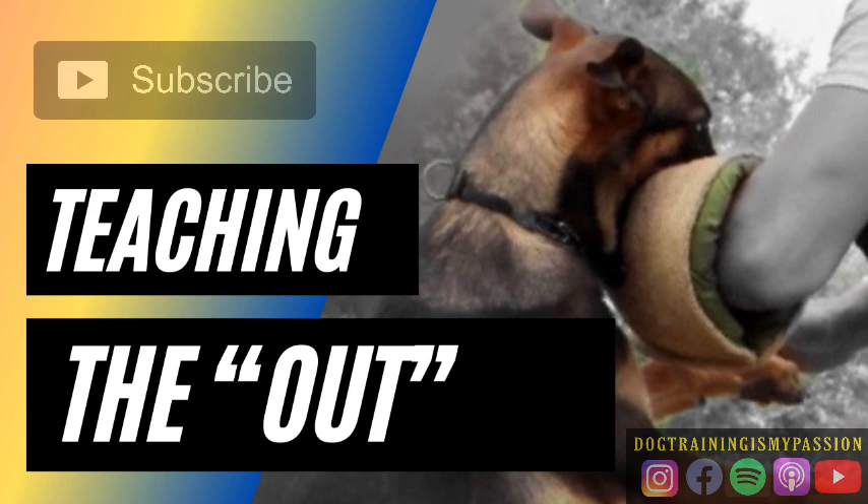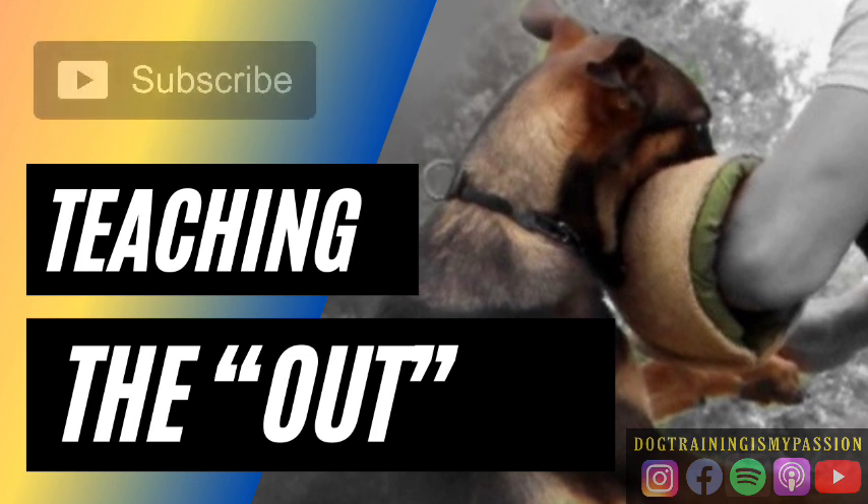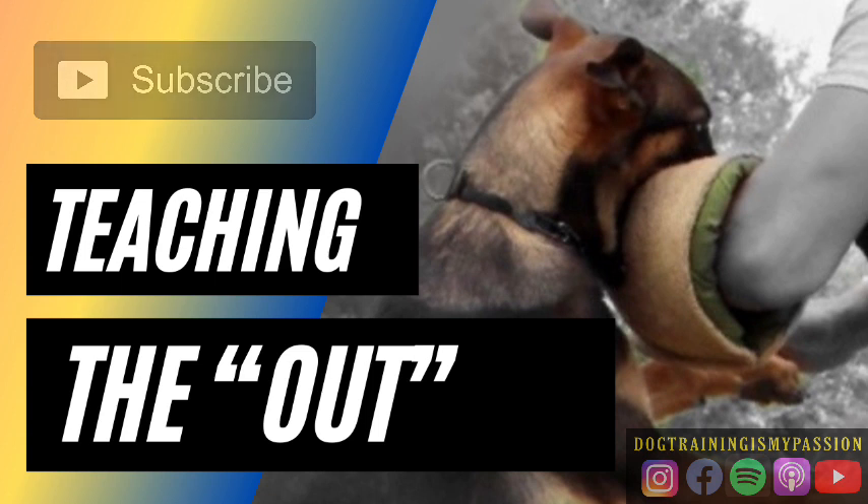So remember: the out is very important. If you teach it this way, it will not interfere with your bite if you're smart about it and know what you're doing. Obviously if you don't know what you're doing, if this episode went over your head, maybe you're not ready for that — maybe you need somebody to help you out. Hopefully somebody who is not a traditional out trainer who says 'we're going to teach them in one session.' Again, I could rant on that for a while, but I'm just going to wrap it up there. Keep the episode nice and short.